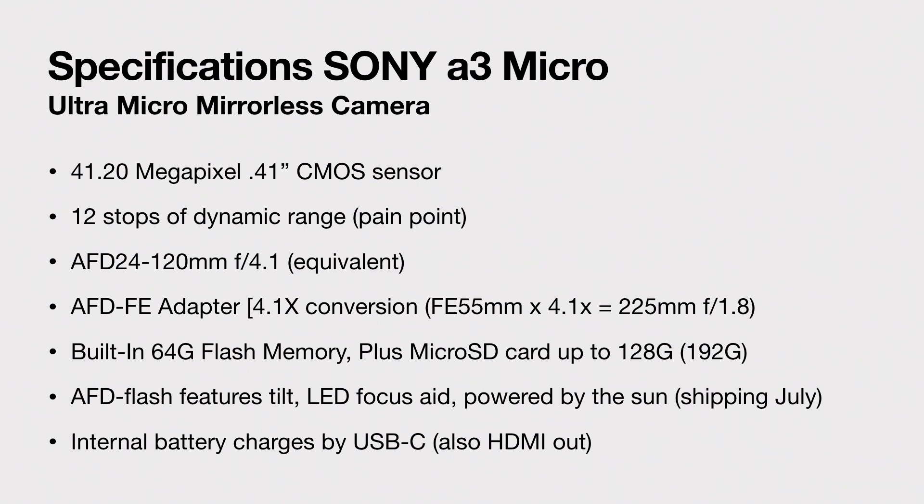There is going to be a new flash. It's called the AFD flash. It'll feature tilt LED focus aid and it's powered by the sun — it charges when you're outside and then when you're inside, it just goes. That won't ship till July though, so we're going to have to wait till July for that one.